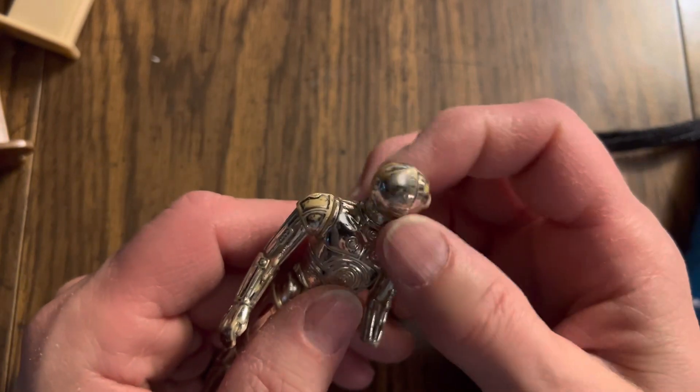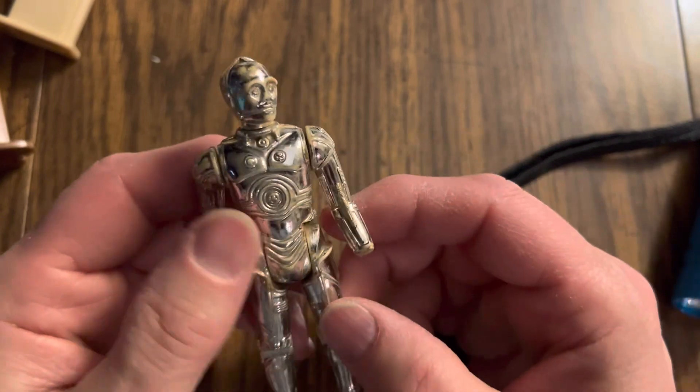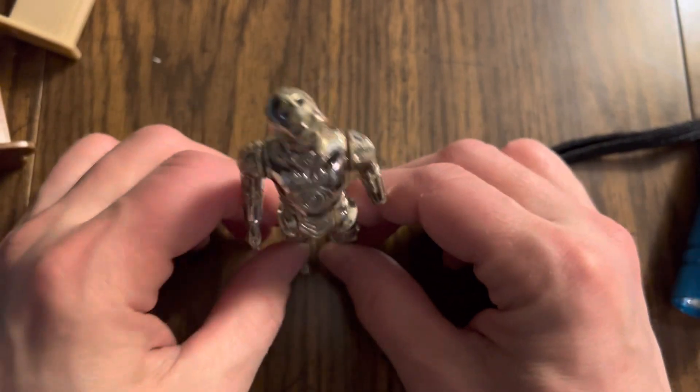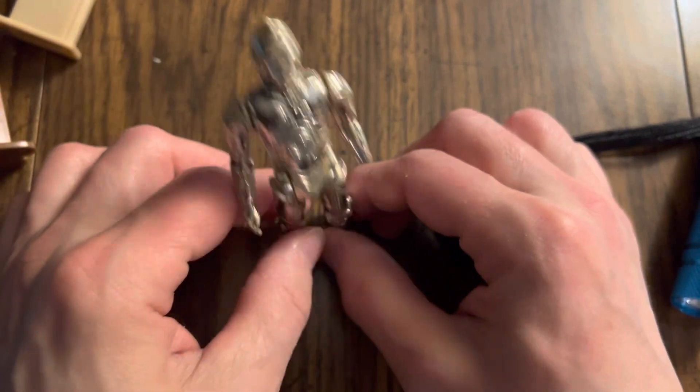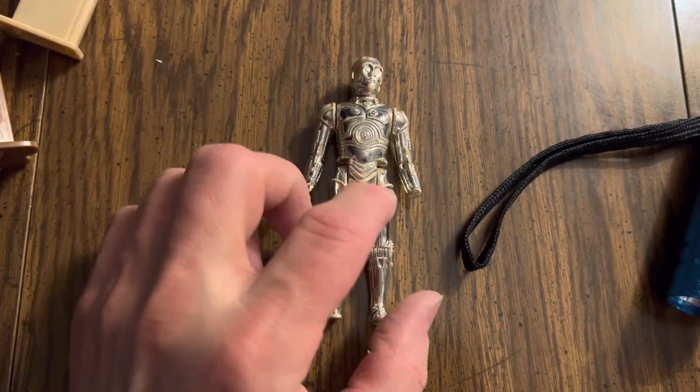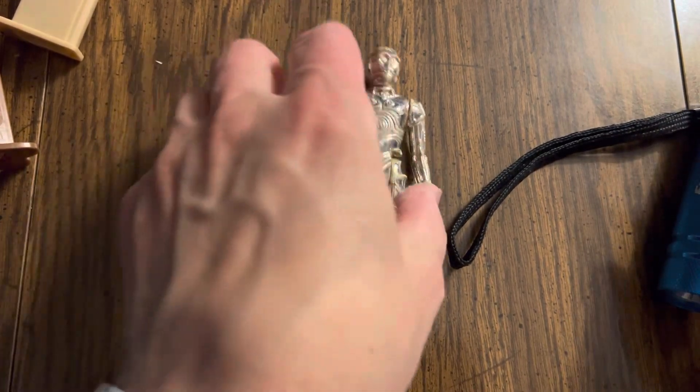The head moves all the way around. This doll is very loose — got a lot of play, obviously. C-3PO was popular; he was in all the movies and a lot of the animated stuff. Anthony Daniels lent his voice acting expertise, that sort of thing.